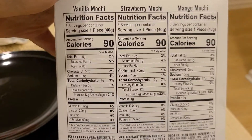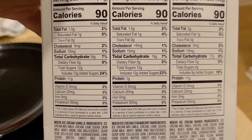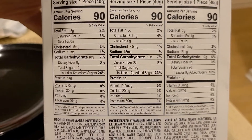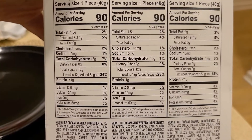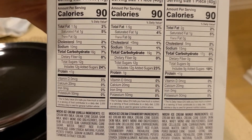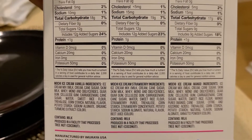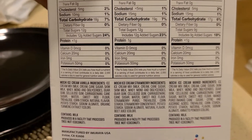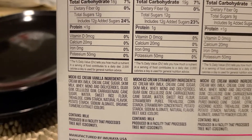We've got three different flavors. They're all basically the same in terms of calories and total fat. Sodium is different — you've got five milligrams more for the strawberry mango mochi. The sugars are about the same; it's less on the mango by three grams. And protein is basically almost the same, except the strawberry mochi has a very small amount more.